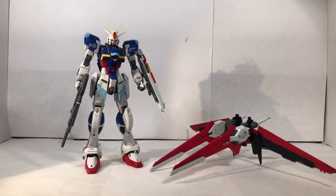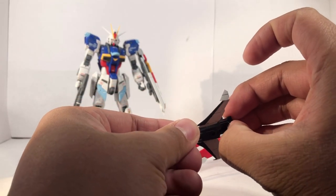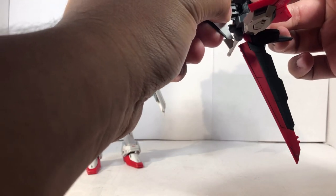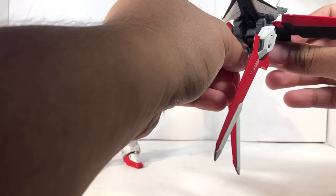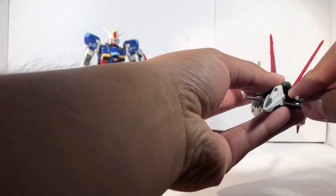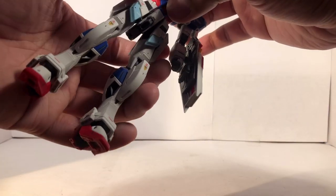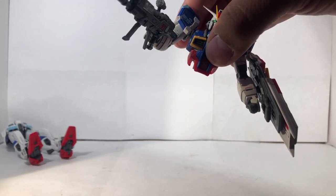Now I'm going to show you the flight gimmick, and I'm going to do this one at a time. First, you take this Force Silhouette, extend this piece out, and you can use this backpack — attach it like so, and if it cooperates on camera, there you go. Pull these wings back and bring the beam saber handles forward. That's one down. For the chest flyer, you're going to have to detach the upper torso — just like that. There you go. And the legs fell.